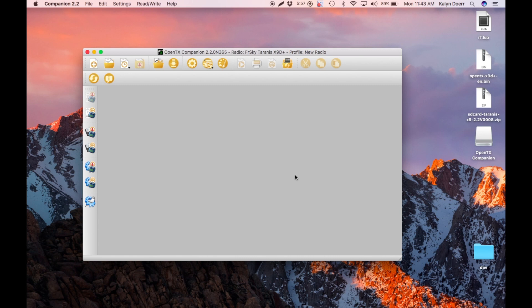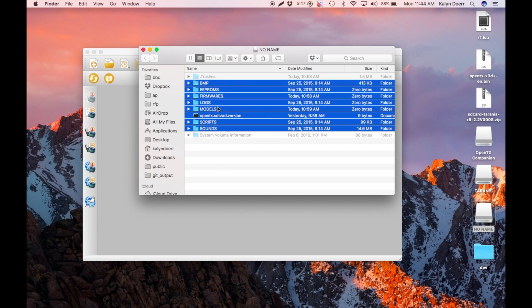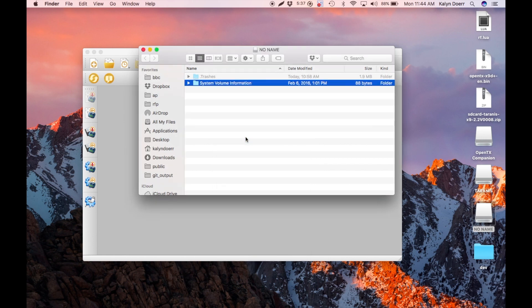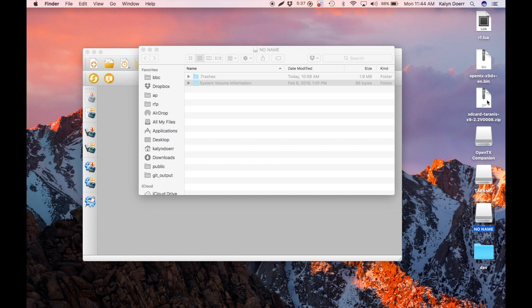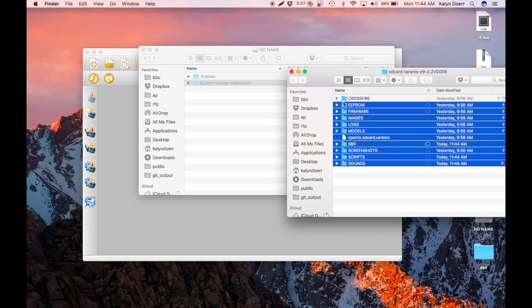Once it is connected, wait for the computer to see it. First it will come up as Taranis, and then here's your SD card. You're going to delete all the contents on the card — make sure you back up anything you want to save. Once you do that, you can open up the new card contents and place them onto your Taranis SD card.